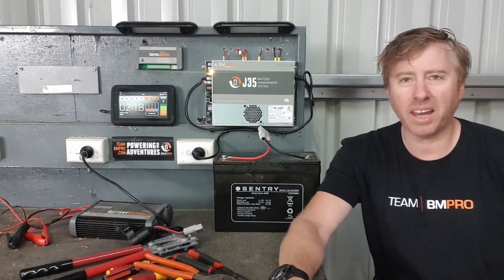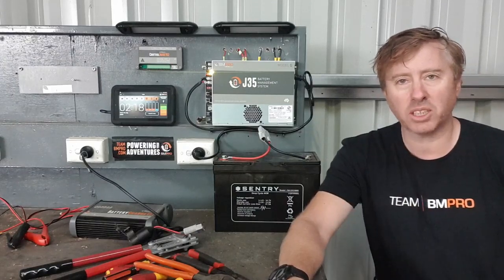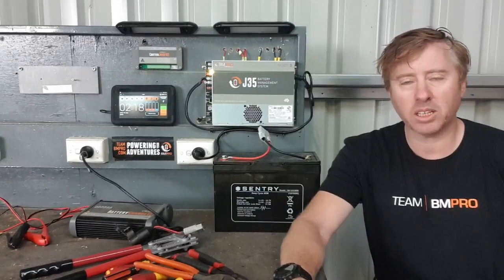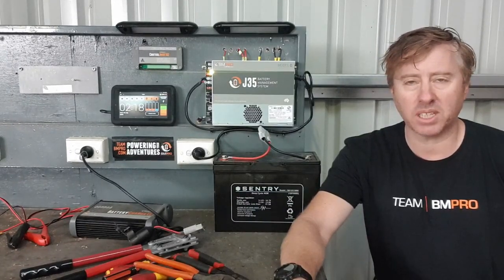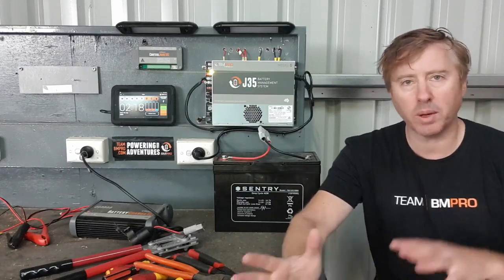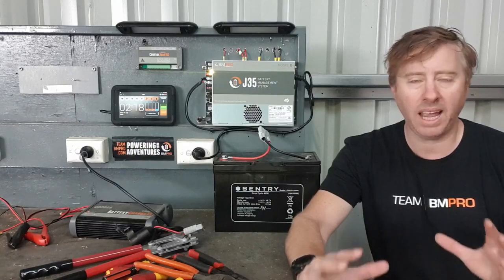G'day everyone. I'm here today with another one of our tech tips for our J-Hub. I've got the setup here in my shed — it's a bit of a demo and a bit of a test setup. What I'm going to do today, we're going to talk about the battery isolation switch. There seems to be a little bit of confusion about how you use it and when you should use it, so let's get a close-up of it, where it is on the J-Hub and how we actually use it.